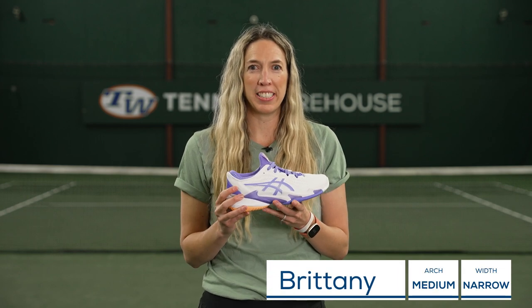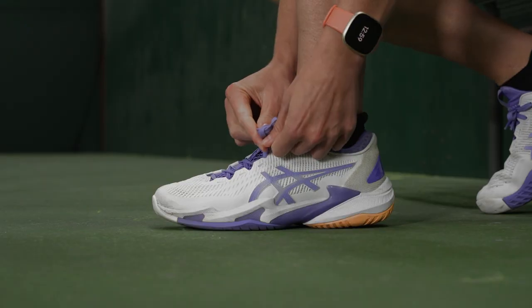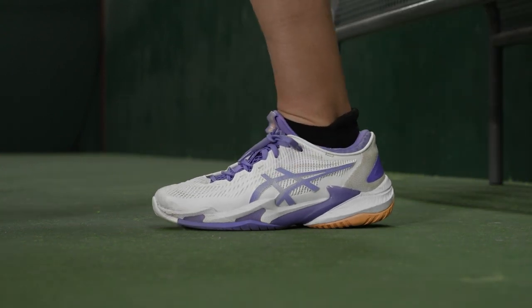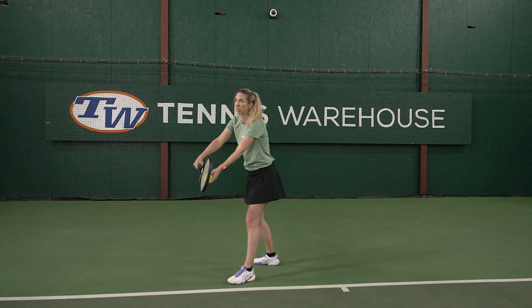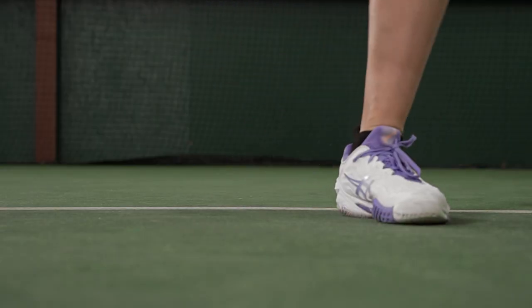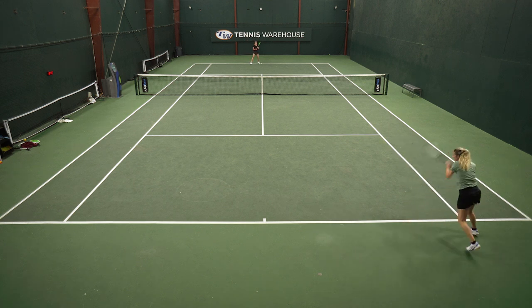I wanted to start off this playtest as the most narrow-footed playtester. When I slipped these shoes on my feet, I was really happy with the fit. There wasn't any extra room from the front all the way to the heel — I thought these shoes fit my feet perfectly. I slipped them on, walked around in them for about one to two hours, and then headed down to court. I didn't really need a break-in period with these.